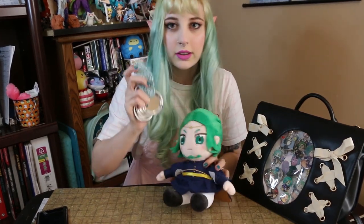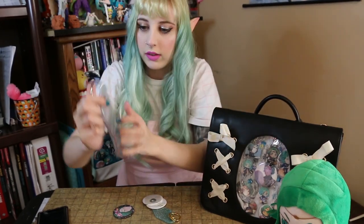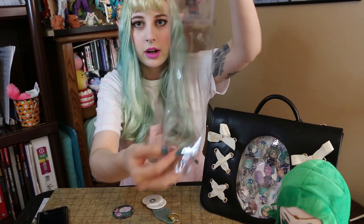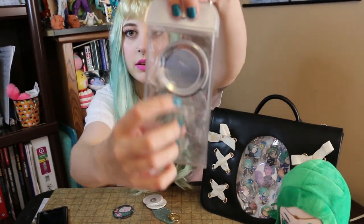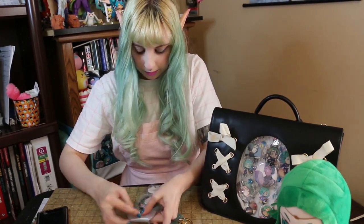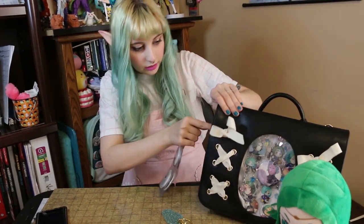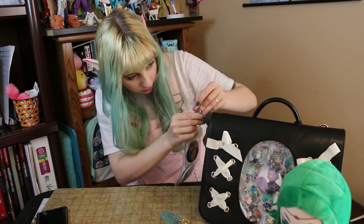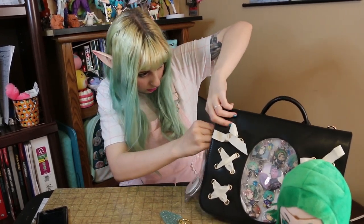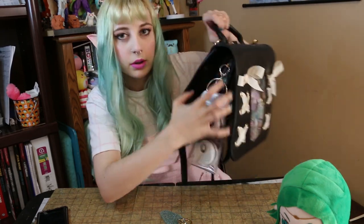Now I'll explain why I got those pins with no backs on them — it's because I have this badge holder from Kokan. It just unpins on the top, and then you can slide pins right in on each side, two on each side, filling in those holes. There's a hook on here that I attach onto one of the inside zippers that closes the inside pouch. You want to make sure it's layered over the fold of the bag so it doesn't get heavy and pull that zipper down — it just sits nicely on the side.